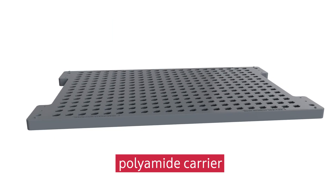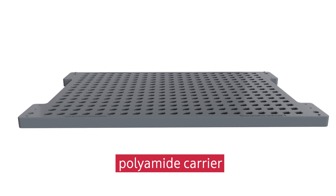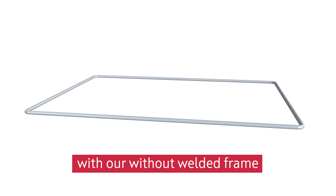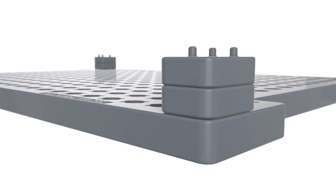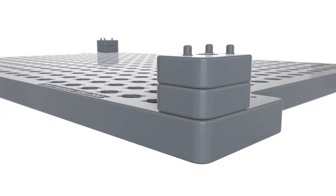The polymer carrier is reinforced with a welded stainless steel frame. Customers can select with or without. Spacers are also made from polymer and allow any height increments due to standardized sizes.